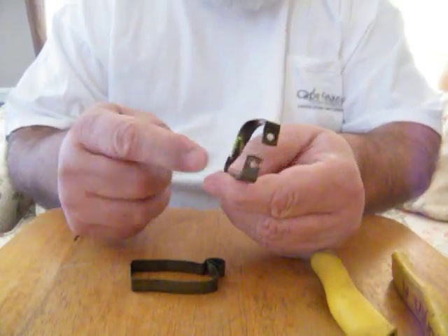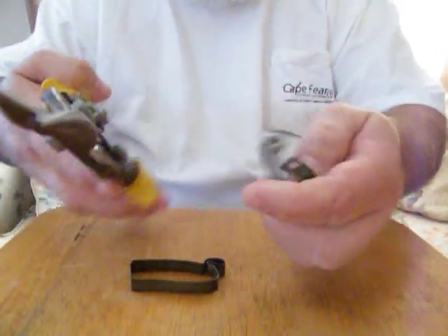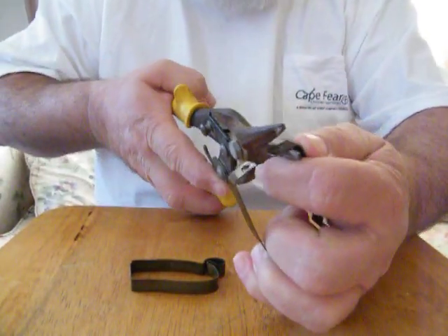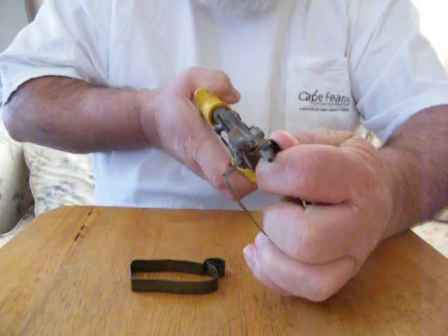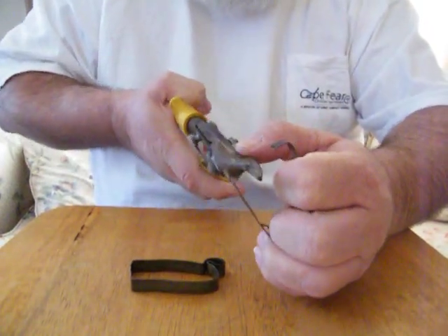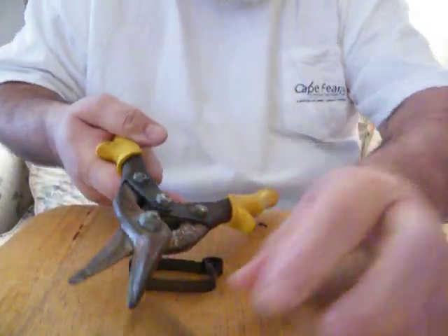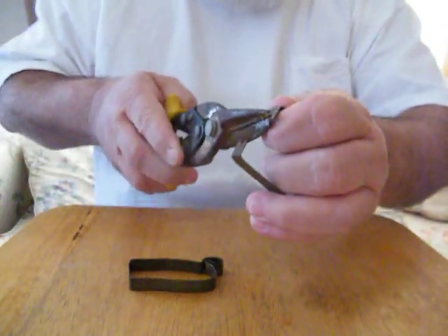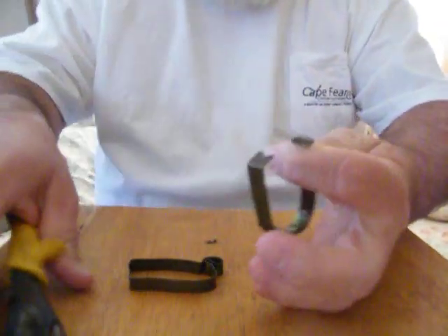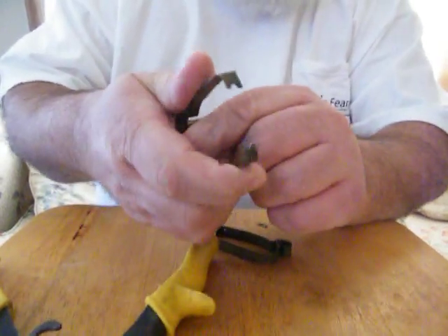We're pretty much finished. Now for the eyes, we'll just take a pair of tin snips, cut about halfway through, and cut them off. That makes our two halves to make a hole to fit around the hook.